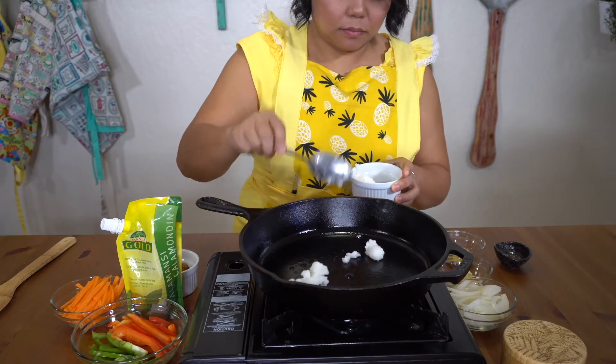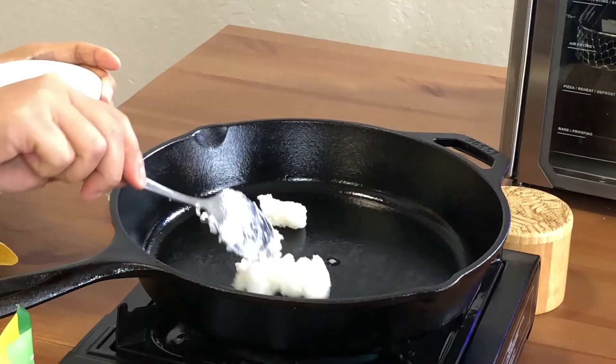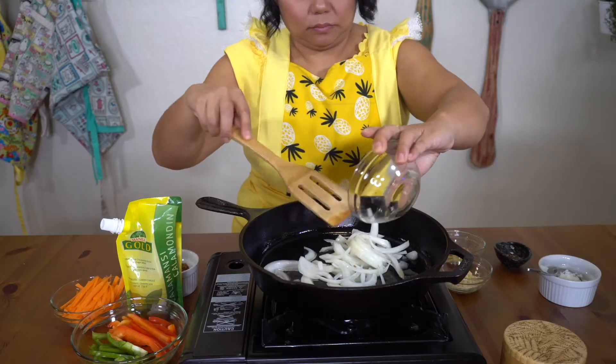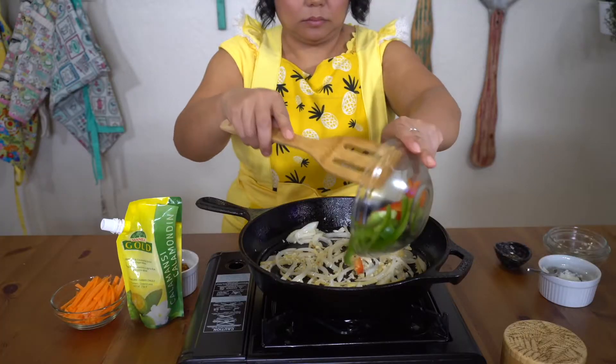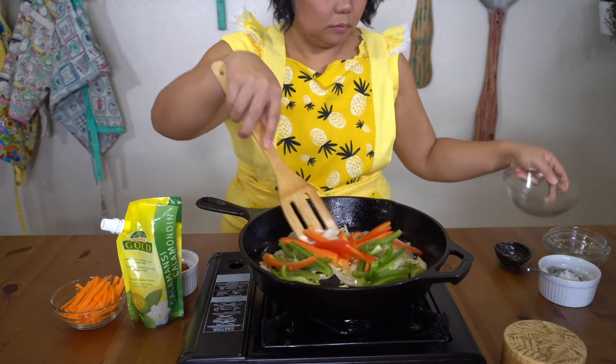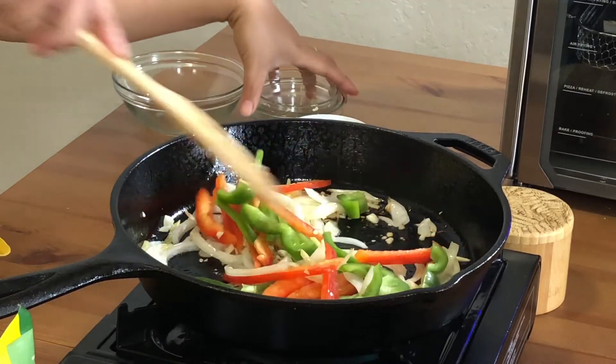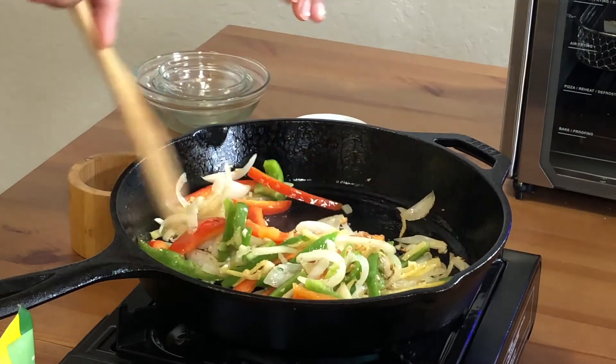While our fish is cooking, we'll go ahead and make our sweet and sour sauce. In a hot pan, we'll add our coconut oil, onions, ginger, and garlic until they are slightly brown. Stir in the bell peppers and cook for about a minute. Season with salt and pepper to taste.